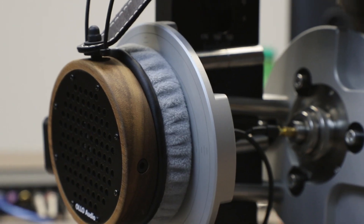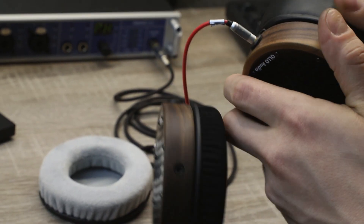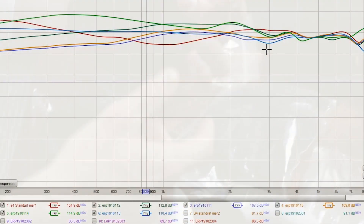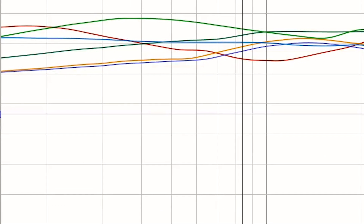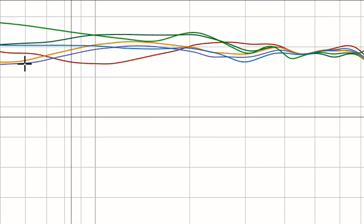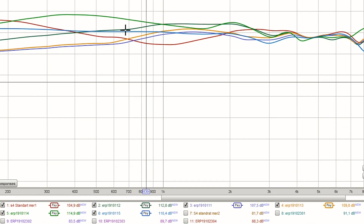So how do they sound? In the second stage we ordered a lot of earpad samples and tested them all to see how the different materials and sizes impact the sound. As you can see on the screen, this is one of those tests — the headphone was completely the same, we only changed the earpad. But the frequency responses are all over the place and it's hard to predict why that happened. That's when we knew we had to make a completely custom earpad.